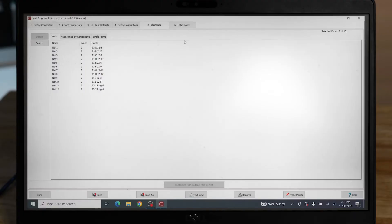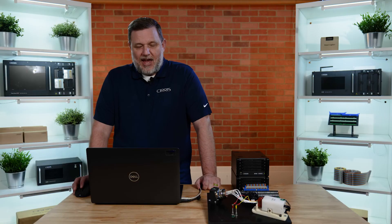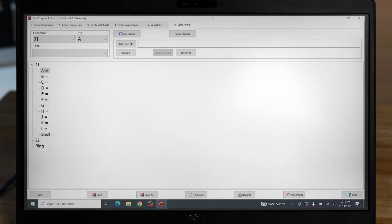Tab five, View Nets, is where you'll be able to see all the different nets that you've created using the instructions from tab four. Tab six, Label Points, is where you can change the name of your points to match your documentation.